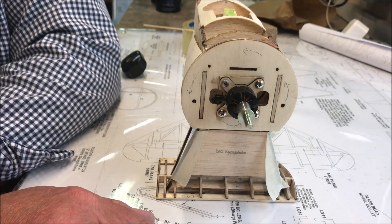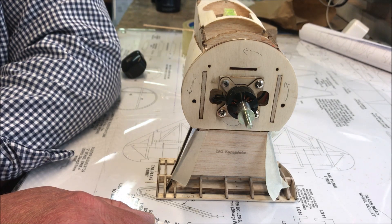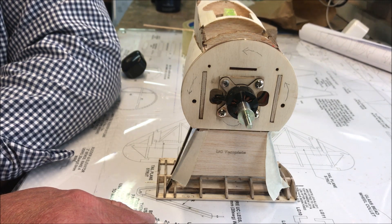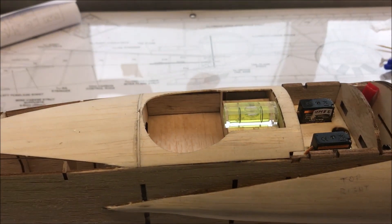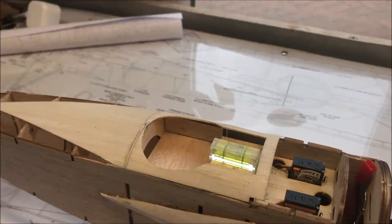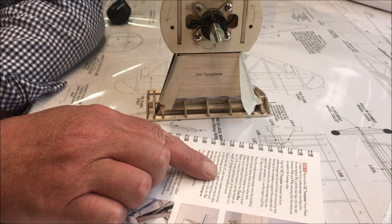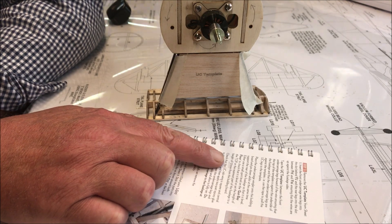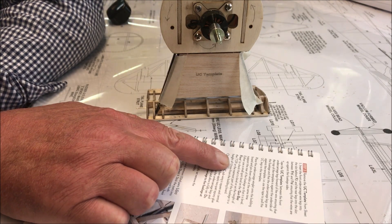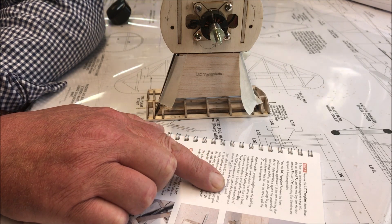To support it, ensure it is level either by the use of a spirit level in the gun bay — you can get these on eBay — or by measuring the height from the floor to check that it is level.